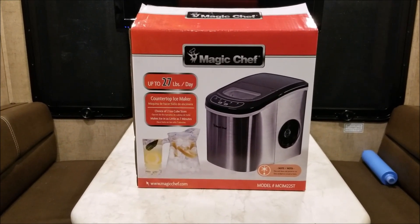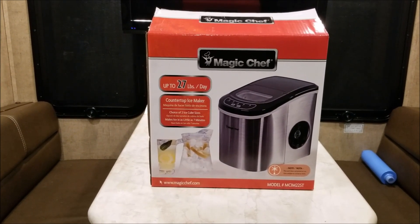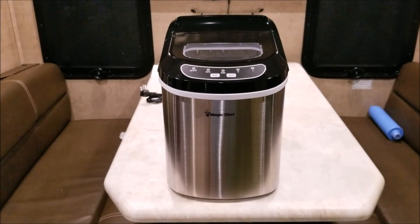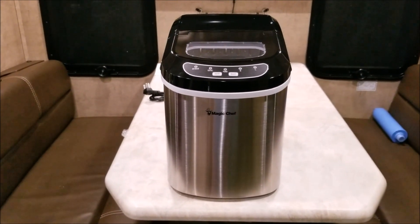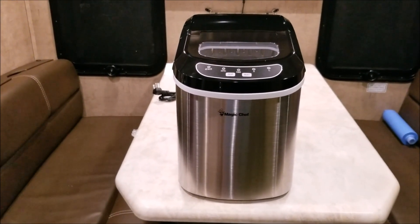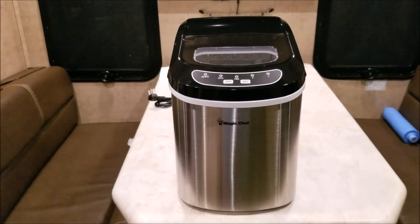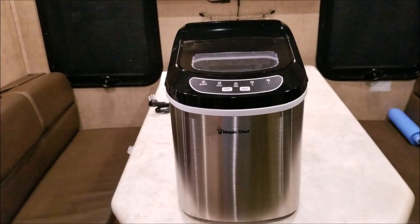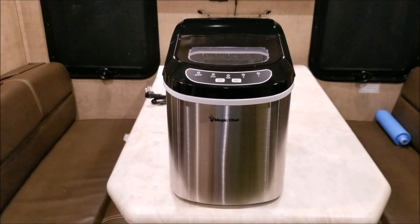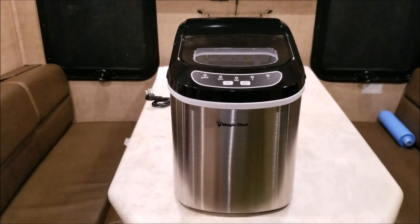All unboxed. If you've ever shopped for any of these tabletop ice makers, they virtually seem to be made by all the same company with a different logo on it, and the control boards tend to be in different spots. But there are three reasons we went with the Magic Chef. One: the price — it was one of the lower priced units.